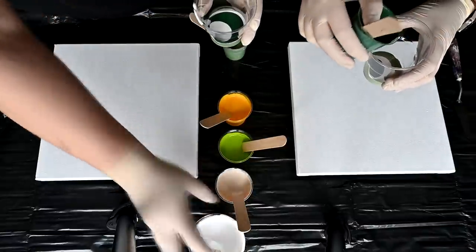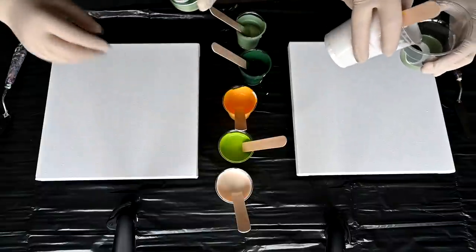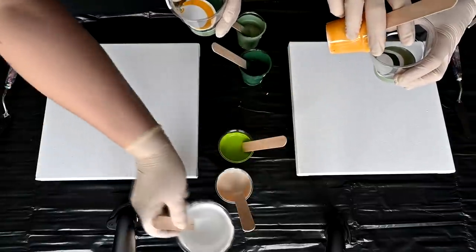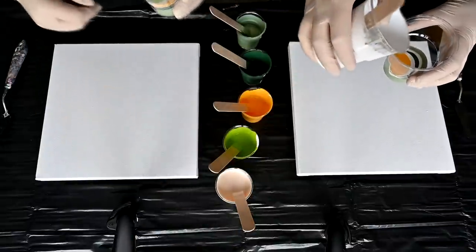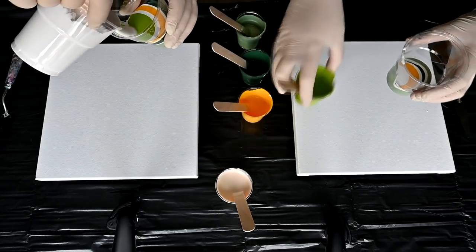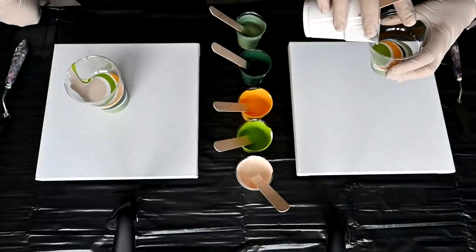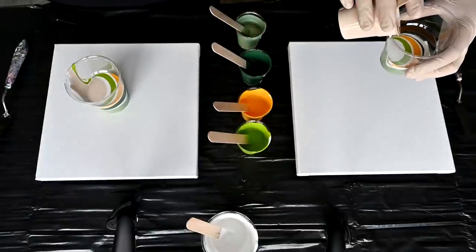You layer them kind of as you want — it's not so important. You better watch me. I add a little more paint in one layer — not white, but the other ones. This all creates different effects, different things, so it's okay if we layer differently. We will see now what the final result will be. I think it will look very different on both sides.